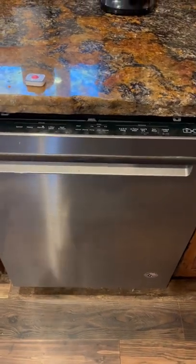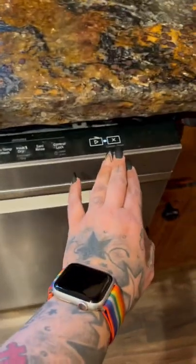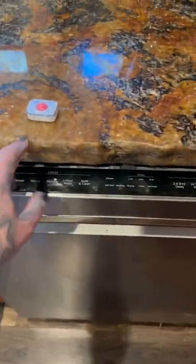So today I'm going to show you how to use the Whirlpool Dishwasher. We have multiple settings. We have our pod. I already have the dishwasher loaded.